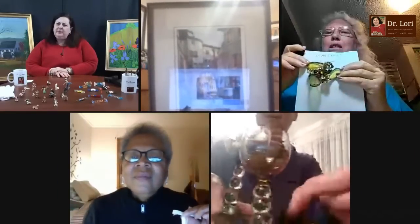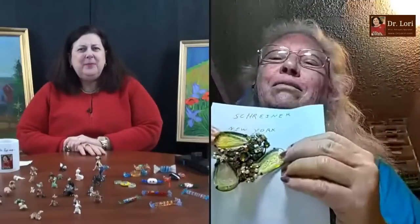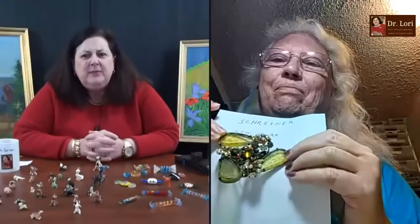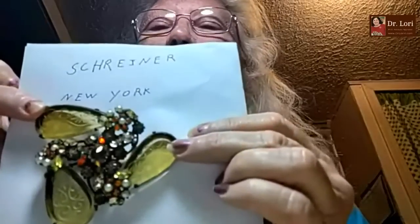Take a look at that butterfly — is it a butterfly or is it a brooch? It's a brooch. What's your name? Gwen, from Oklahoma. Nice to see you. Is this a Shriner brooch? It is. Wow — that's a wow piece.